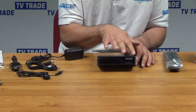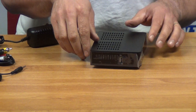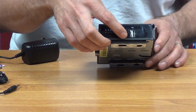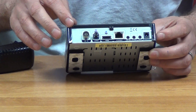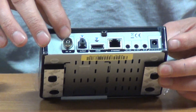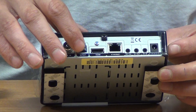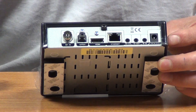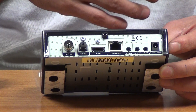Let's look at the box itself. If we look at the front, there are no buttons at all. Rotating around, we have a USB port. On the back, we have a terrestrial input, a coaxial tuner, a digital optical output, an HDMI output which is obviously our preferred choice, and an Ethernet port, which is very handy for using additional online services.